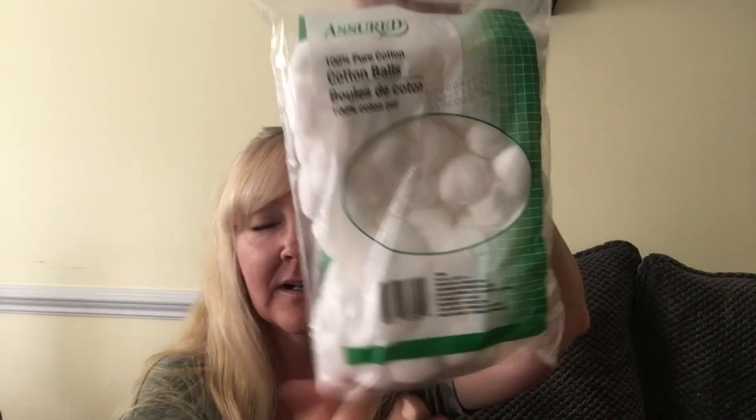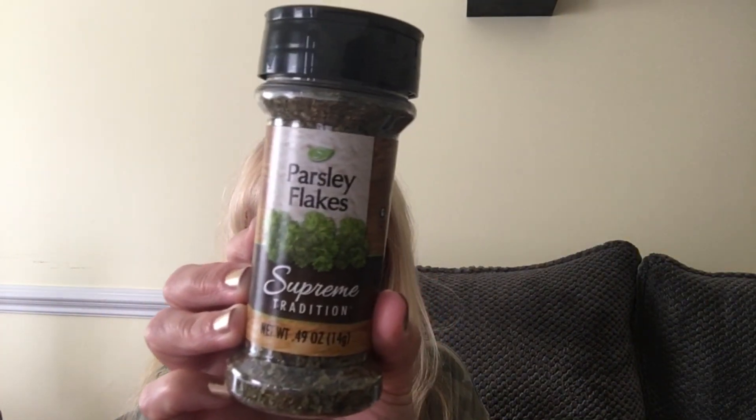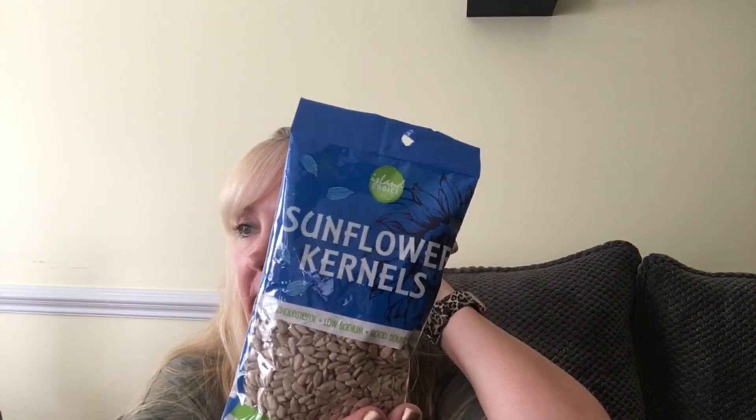I got some cotton balls — even though I use a reusable cloth for taking off makeup and toner, I'll use these for my fingernails and toenails. I also found parsley flakes and a package of flower kernels. My husband wants me to make more of that broccoli salad, which I really like.